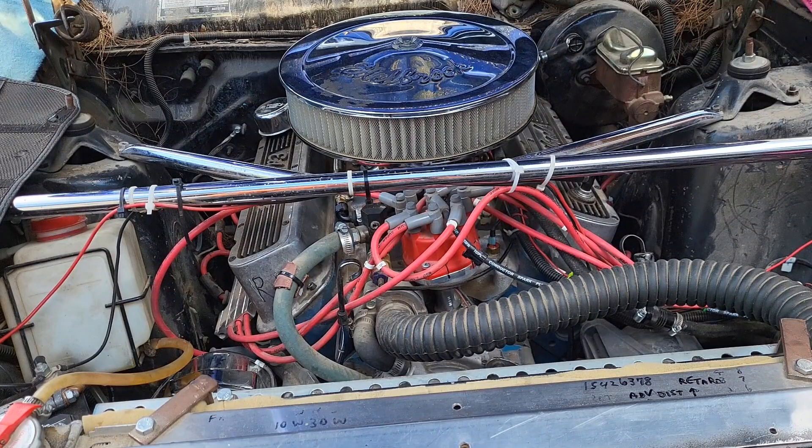From fuel sitting in the carburetor too long it kind of turned to varnish, plugged some holes — got that fixed. Guess what? Voila!